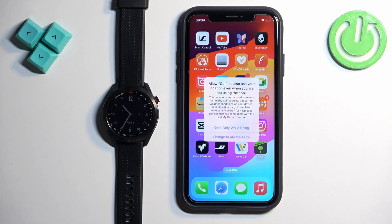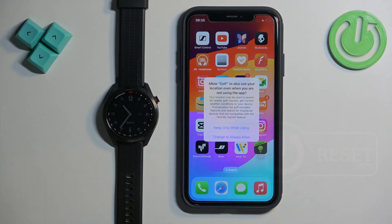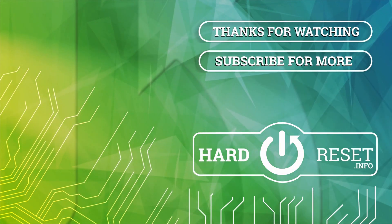Thank you for watching. If you found this video helpful, please consider subscribing to our channel and leaving a like on the video. Bye-bye.